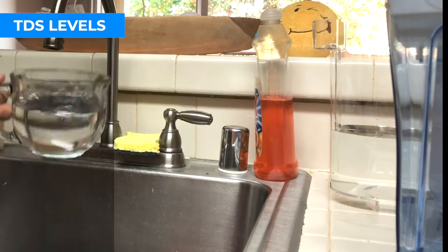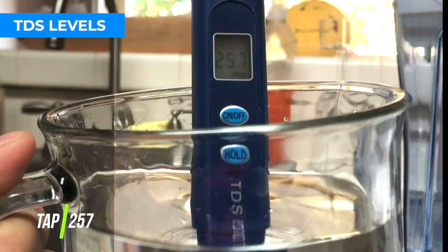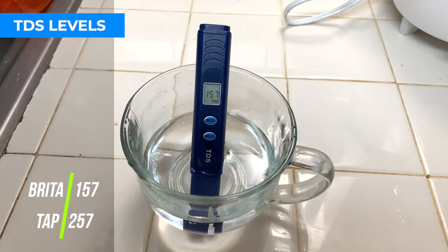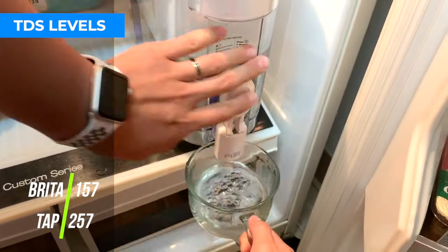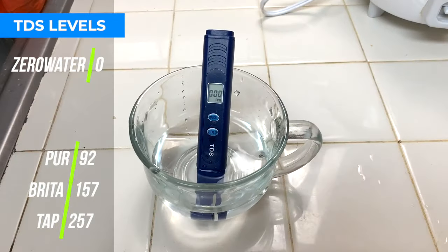So let's start with the ground truth. I measured the TDS in my tap water, and it was 257. Then I measured Brita: 157. Pure: 92. Zero Water: zero.